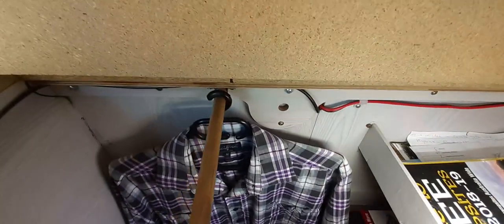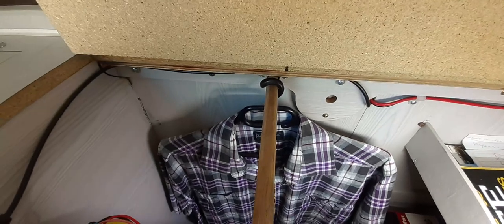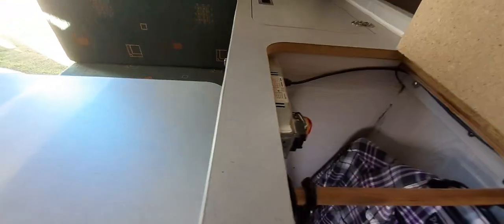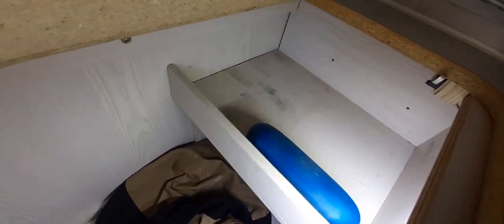I put two shelves in there and moved the clothes pole from there across to where it is now - gained a lot more room and haven't really lost anything. You can see how big the radio is - the other side's the same - a lot of room with nothing in it.